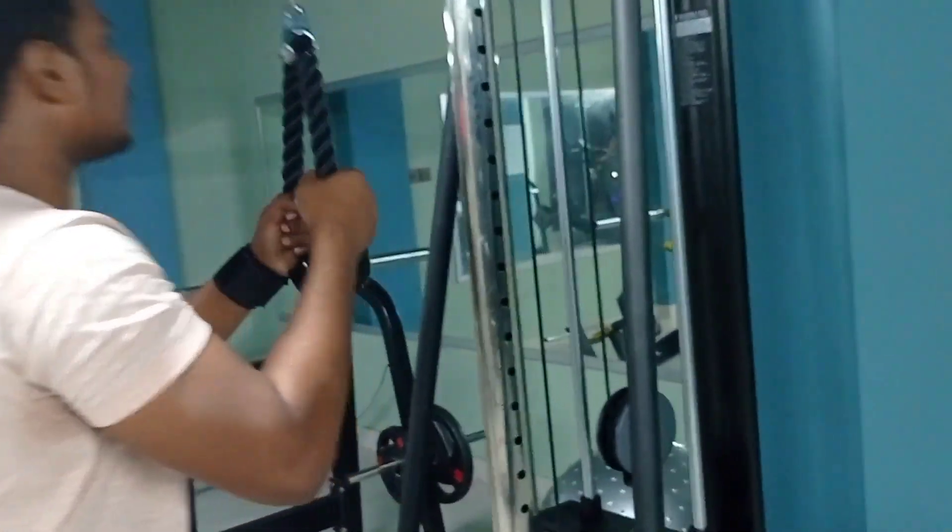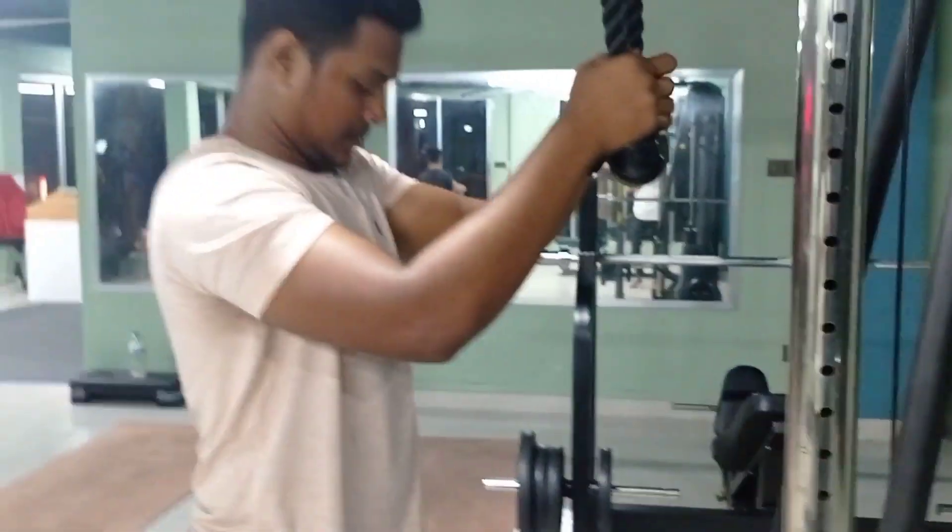Number 2: pulley push by rope push-down. Let's get started.